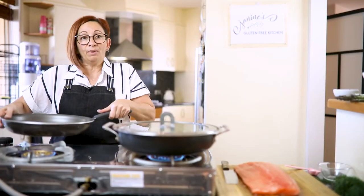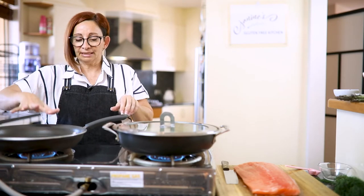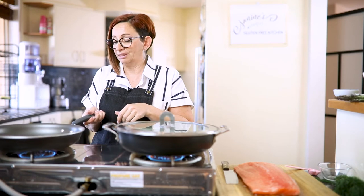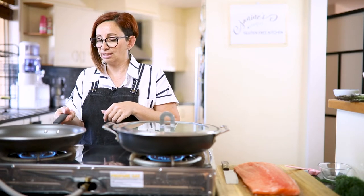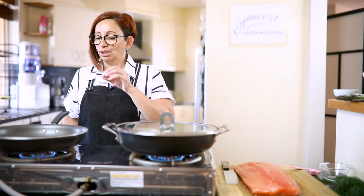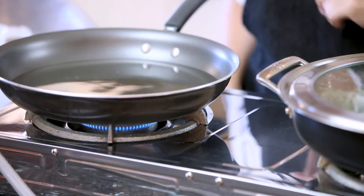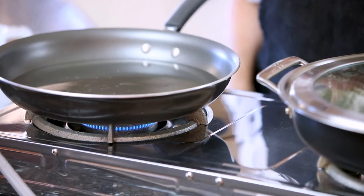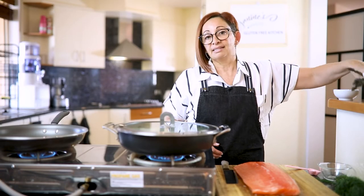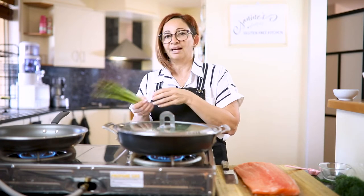While we're waiting for our poaching liquid to boil, I'm going to get this pan heating up and we're going to blanch our asparagus. Blanched is another way of describing very lightly boiled — you bring it to the boil, drop them in just for a minute or two, and then it's done. That way, the asparagus stays nice and crispy and it retains its colour, vibrancy and freshness.